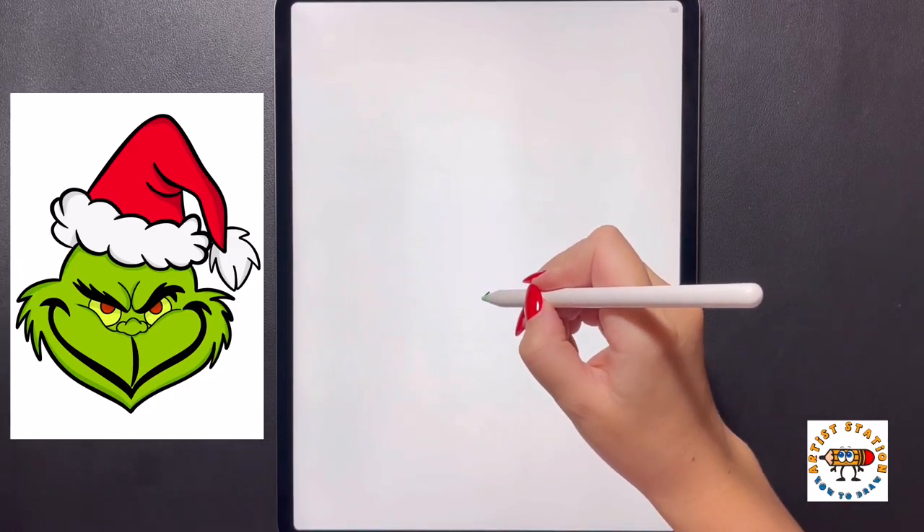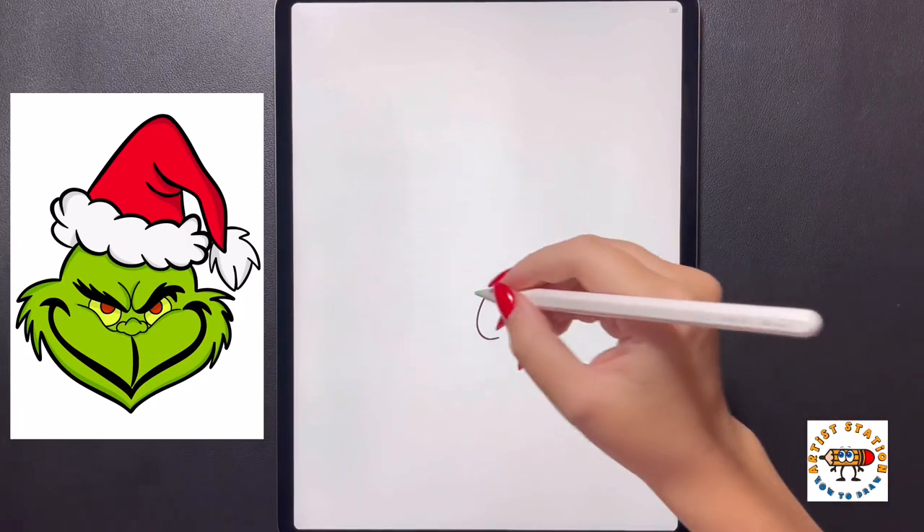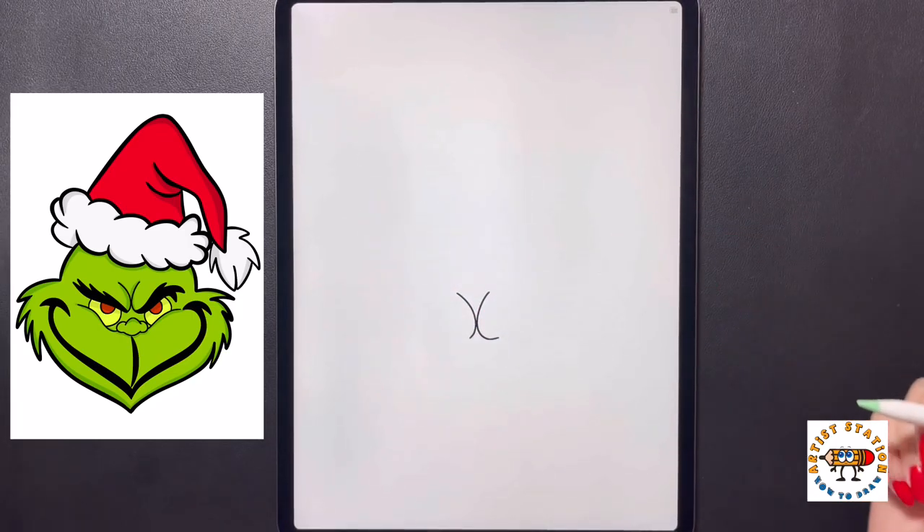Coming in towards the middle, we're going to start by arching our line down and then over towards the right. We're going to move over to our left side and do that again, curving this down and then bringing it back in towards the left.